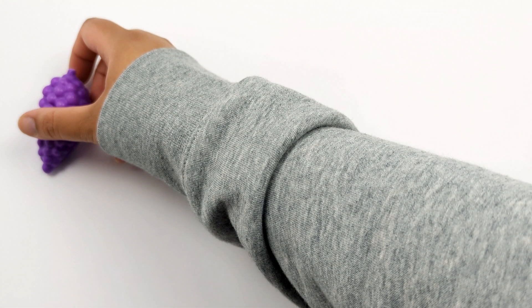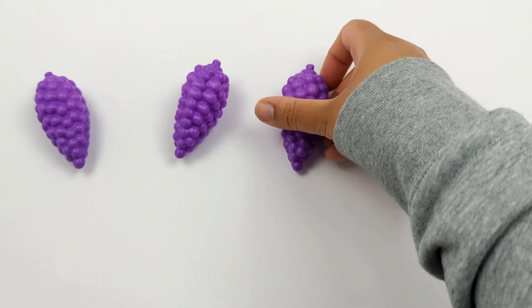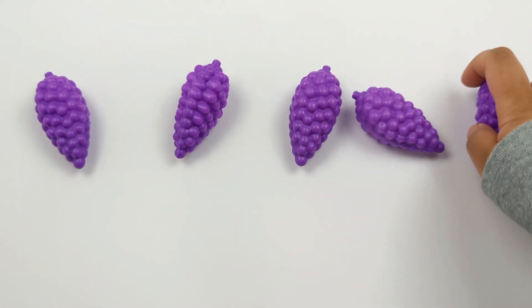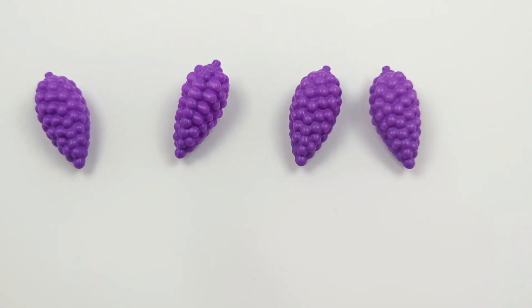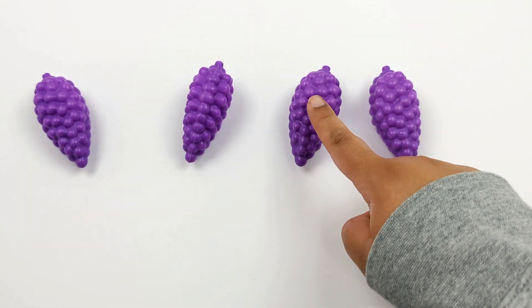Great work! Let's solve this problem using some grapes: 1, 2, 3, 4, 5. Now let's take 1 away. How many are left? 1, 2, 3, 4.